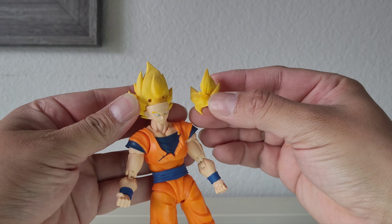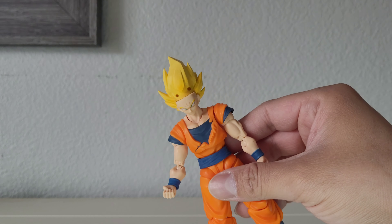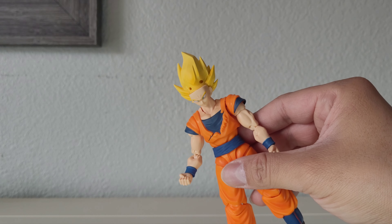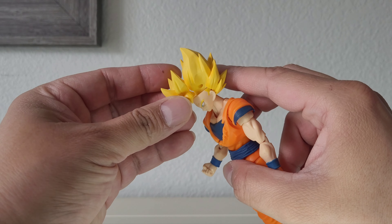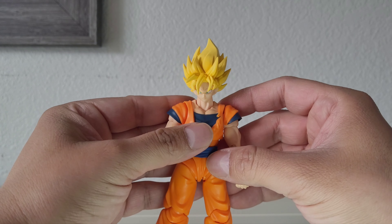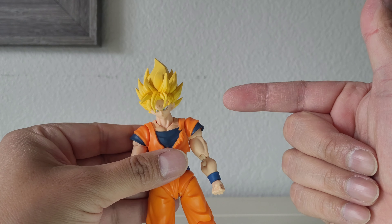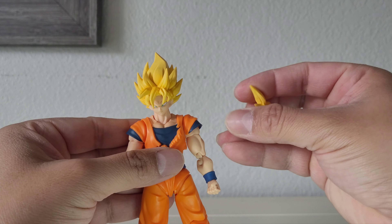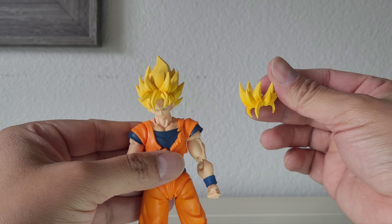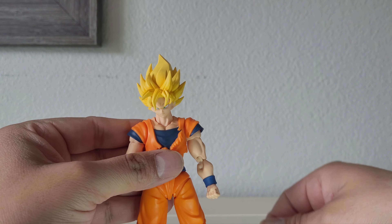Let's see what the Super Saiyan 1 look looks like on here. There you go — that looks pretty cool. So that's Super Saiyan 1, and then Super Saiyan 2 — you can always tell by the strands. But yeah, it's pretty cool that they threw that in there.